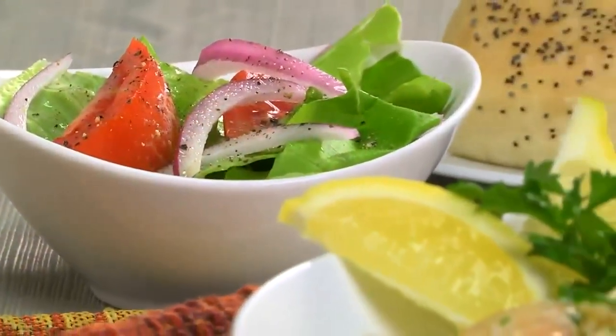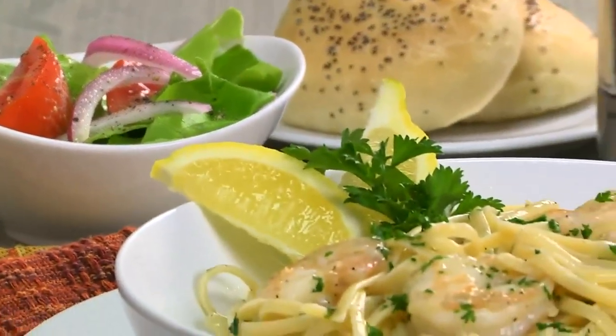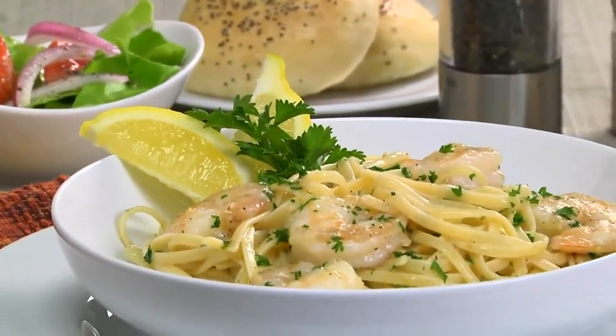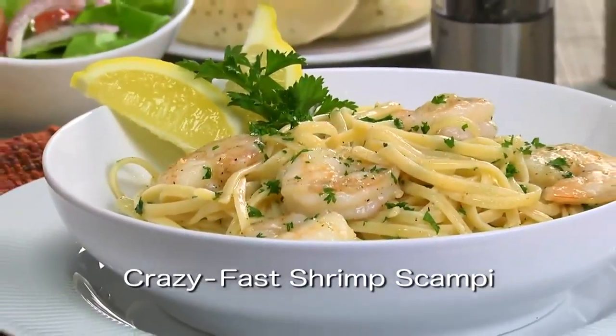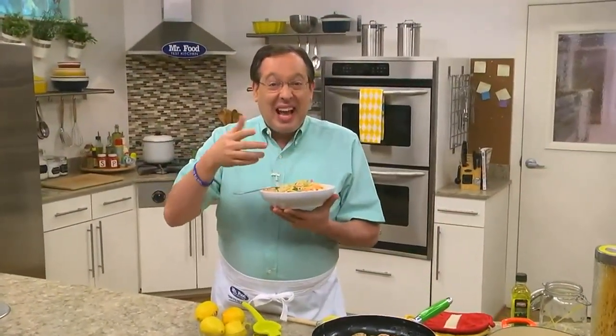So if you love the combo of garlicky shrimp and pasta that tastes like it came from your favorite Italian restaurant, go to our website and get the recipe for our crazy fast shrimp scampi. You might even want to put on a bib because slurping all these buttery noodles can get kind of messy.